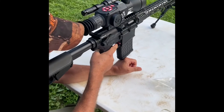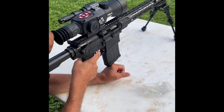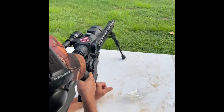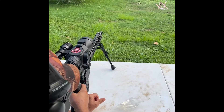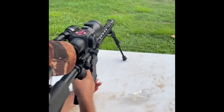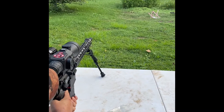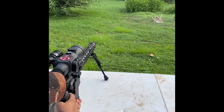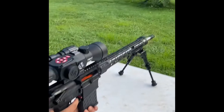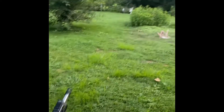First shot with the new Palmetto State Armory AR-10. Cycle back, lock back — all I gotta do is zero it in.